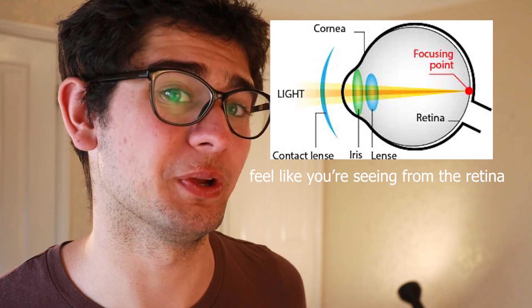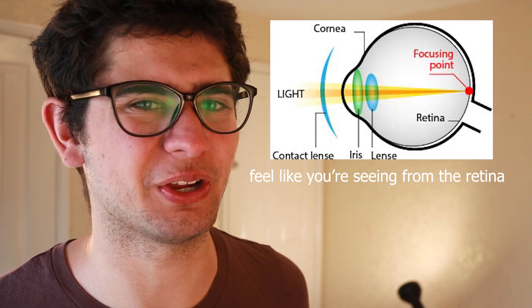Stop trying to find active focus. Just be present in the current moment, look into the distance, and appreciate whatever blur is there. Try to feel like you're seeing the world from the back of your eye instead of the front. So whatever objects you're looking at in the distance, it's almost like you can feel the light rays converging at a certain point in your eye and you're just being present of that.